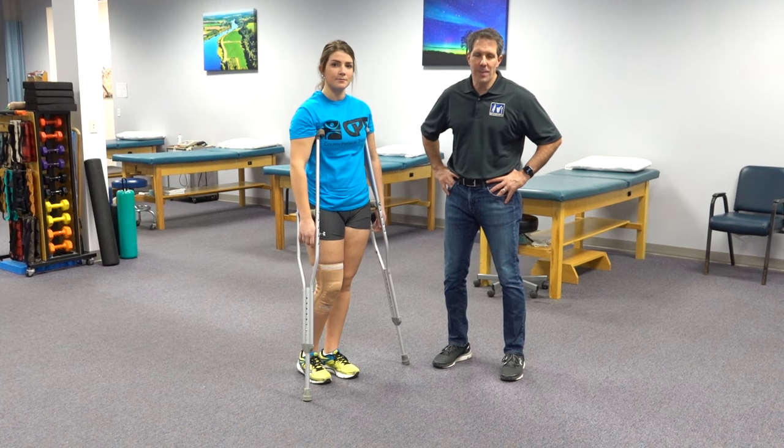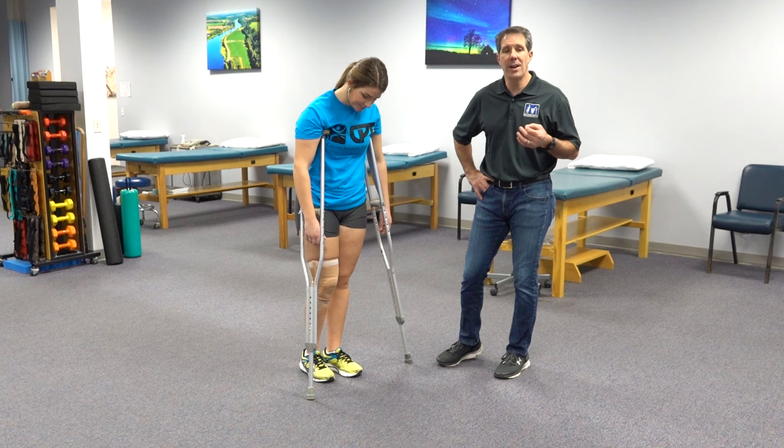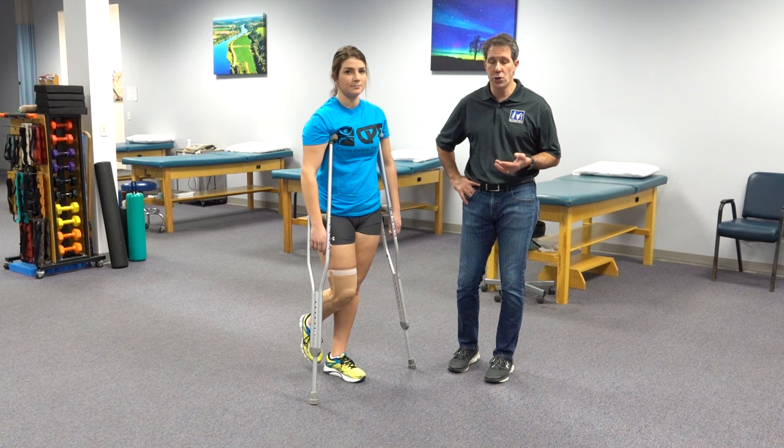Welcome back folks. Today I want to talk about how to use your crutches when you are having a non-weight bearing status. So if your orthopedic surgeon or your primary care provider tells you you should not be putting any weight on your leg, then this is how you are going to do it.